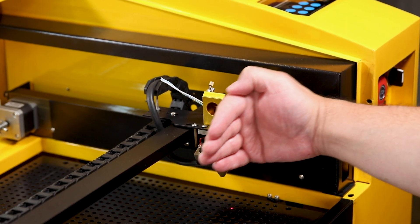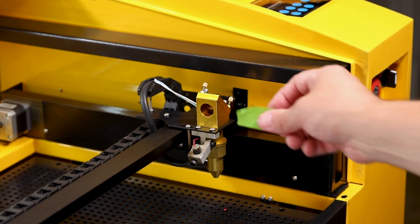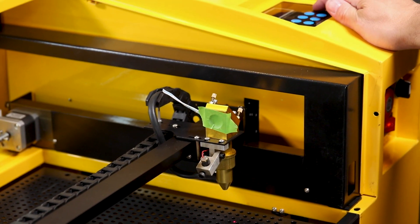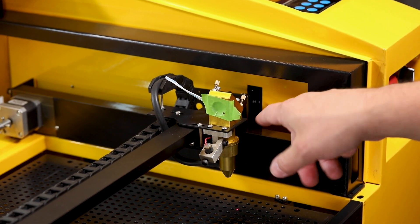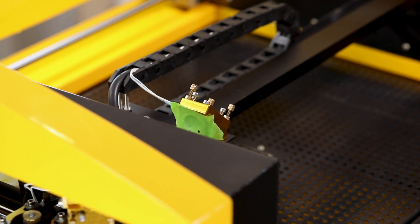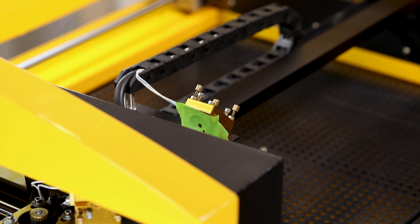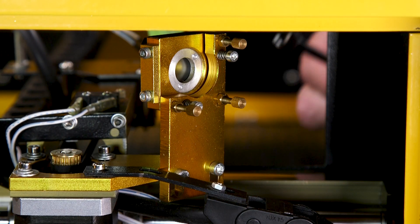Now we're at the front of the machine and we're going to go ahead and align the laser to the mirror on the laser head — same procedure as before. Let's place a piece of tape over the hole and hit the test fire button. The laser mark is down and to the right, so we know that this is off alignment already. We'll move the whole assembly off to the left and hit the test fire button again. This time the mark is closer to the center, but you can see that both marks are considerably far apart, so we have some aligning to do.